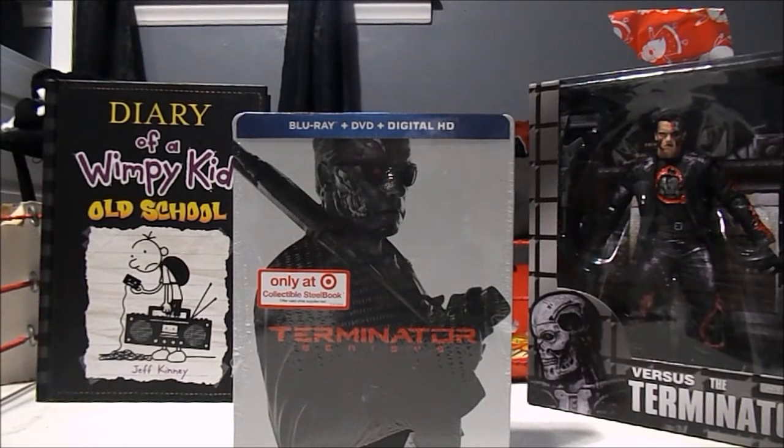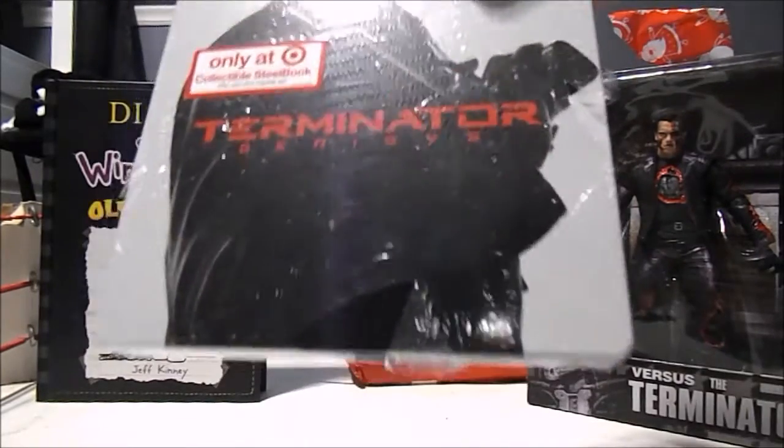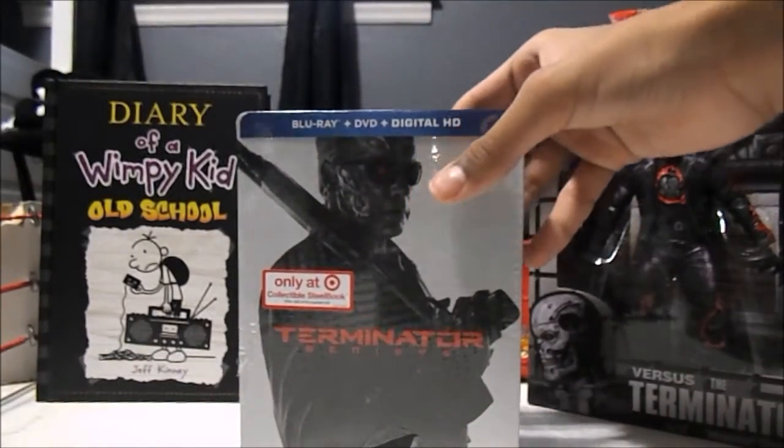Hey guys, I'm doing an unboxing on one of my birthday presents that was given to me from my mom. She knew I really wanted this and I was asking for it a lot. I'm pretty sure this is the one that I saw at Target too, because it's like messed up.